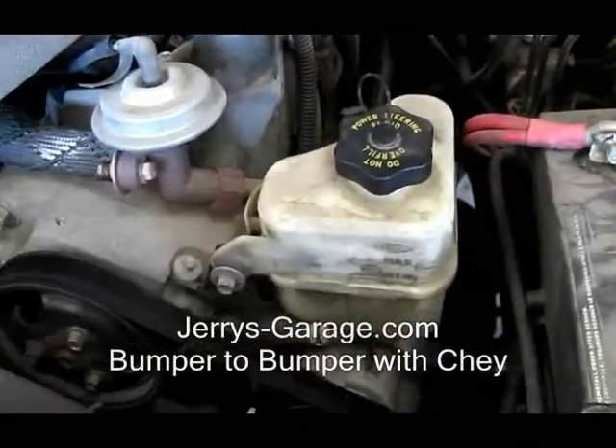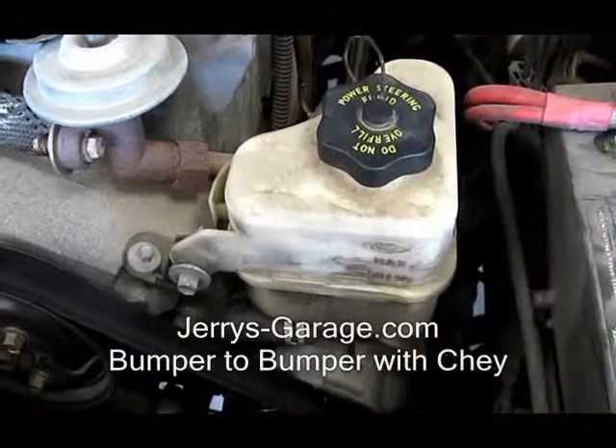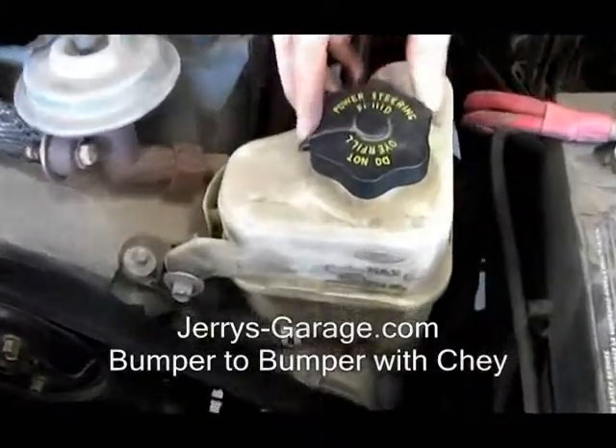This is going to be in different places in your vehicle. It could be farther back, farther forward, different shapes, different colors, different sizes. But one thing that's always going to stay the same is it does say power steering fluid.